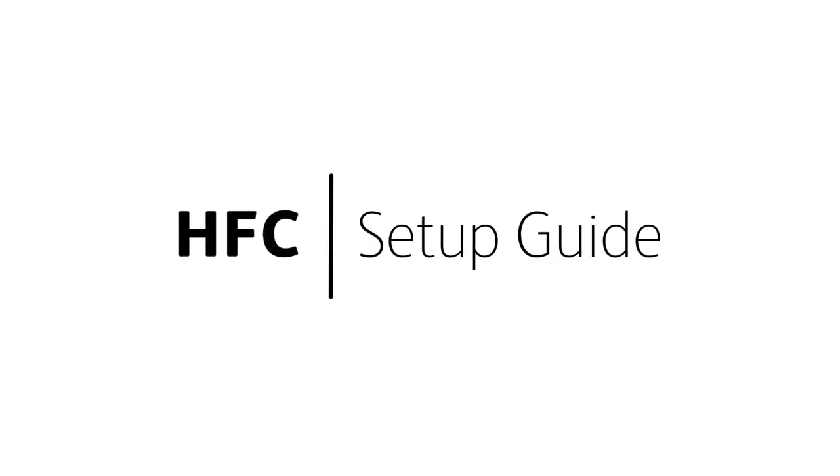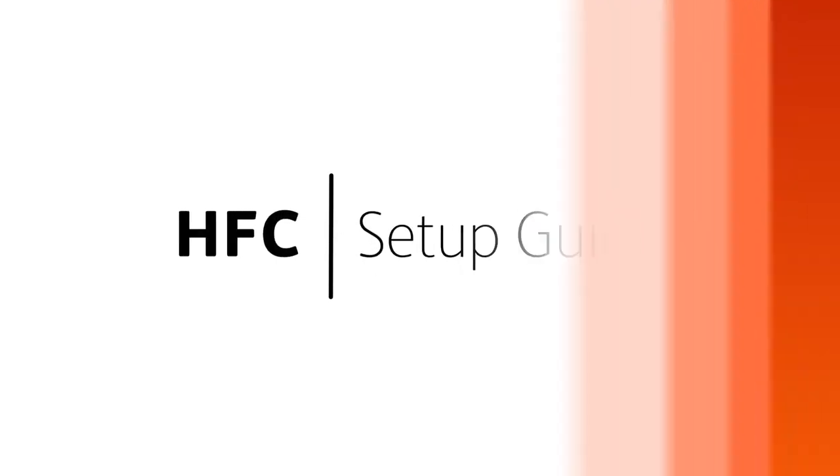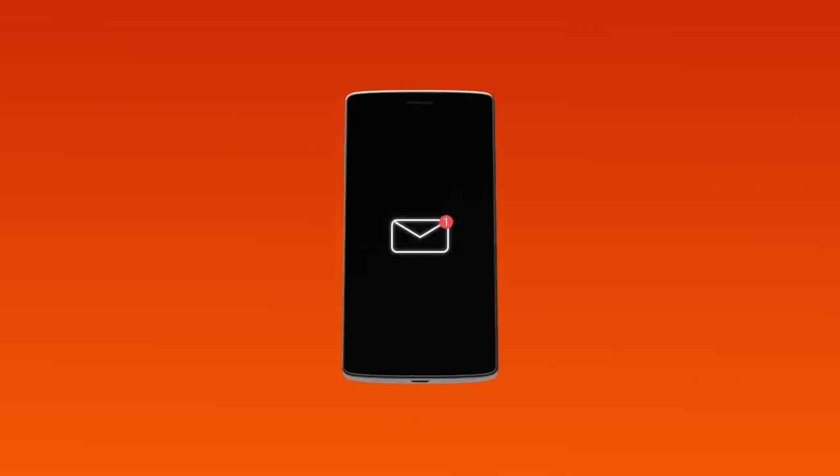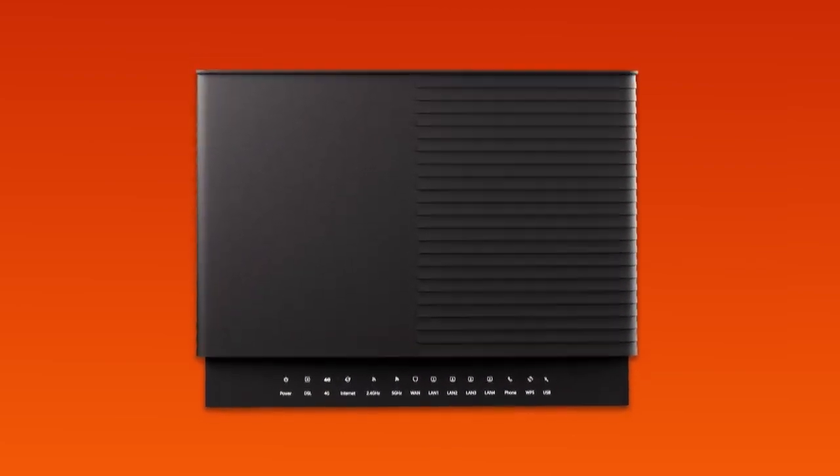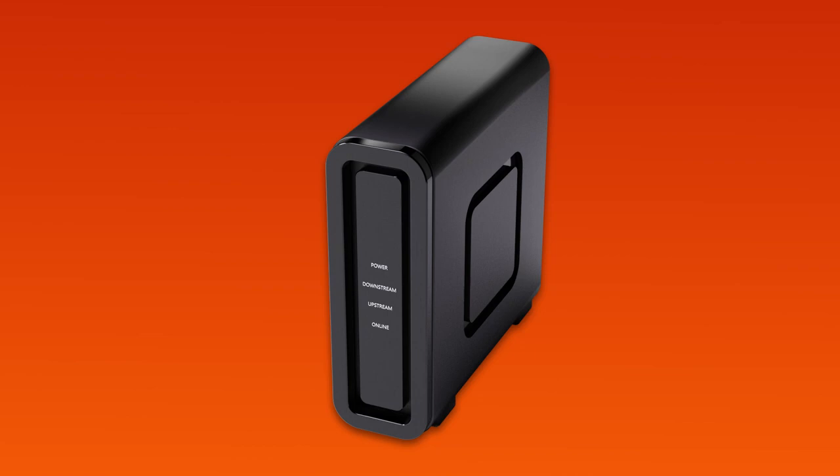Setting up NBN HFC is easy. Before you get started, you'll need three things: a message from us advising you to plug in your NBN modem, your smart modem gateway, and an NBN connection box installed in your home.